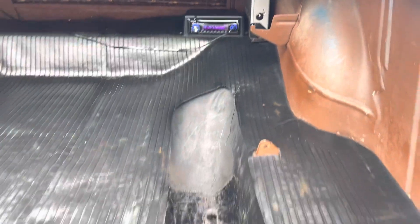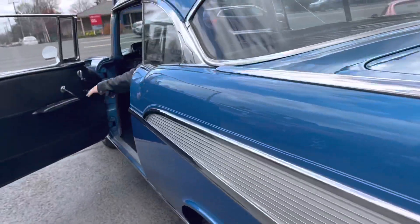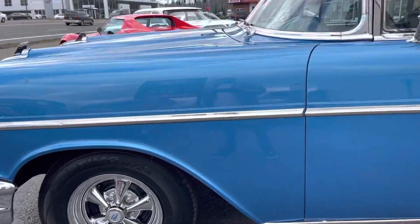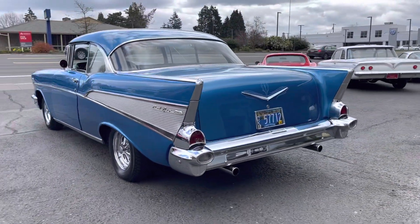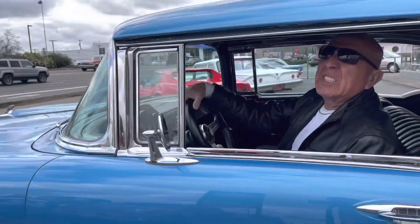Very solid, very solid. No rust issues that I'm aware of. It's got a stereo system in the back — crankers, by the way. This is the best part — curtain car. This is a nice driver.